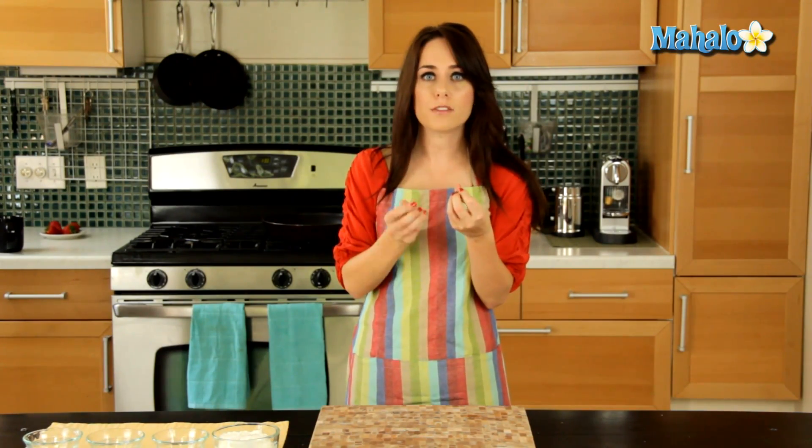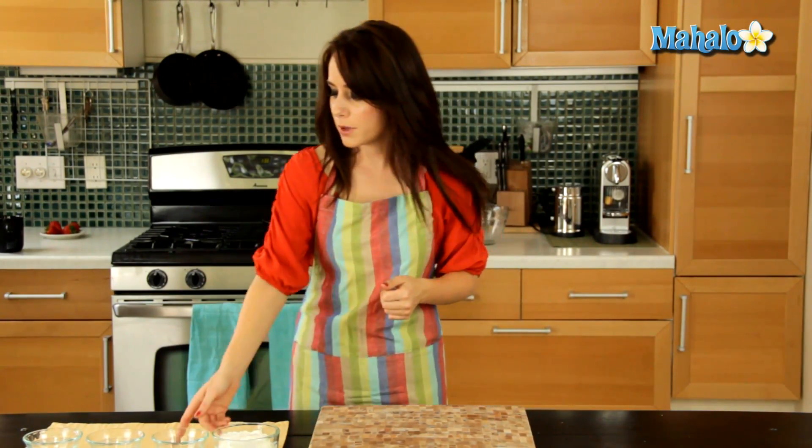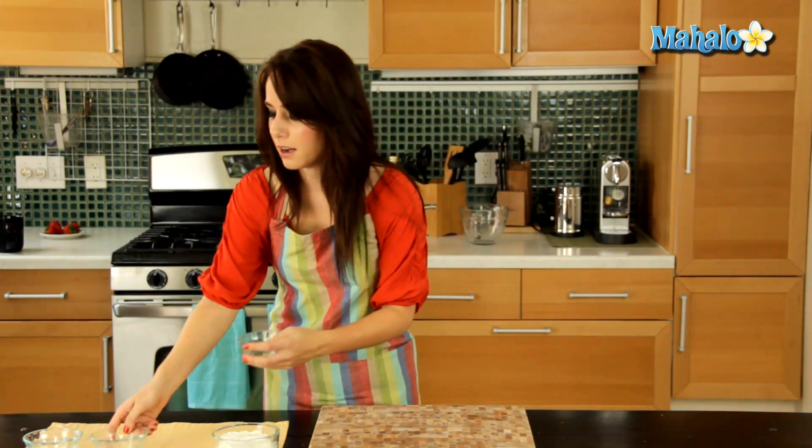Our sweet onions have been cooking for about 12 minutes and I can tell they're done because they're nice and soft and they're starting to get a little bit translucent. So I know I'm ready to move on to the next phase of our recipe, which is we are going to add the thyme, the salt and the pepper into the onions.